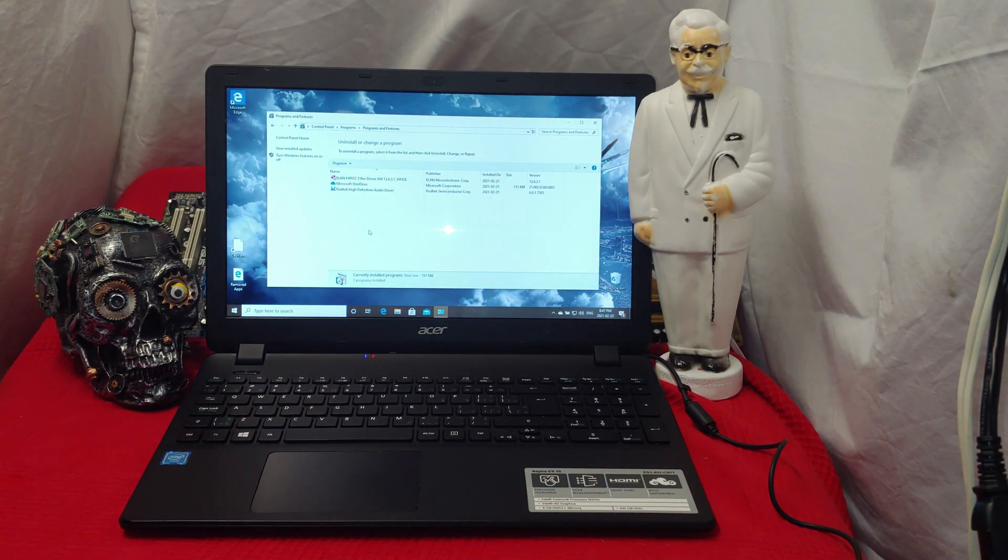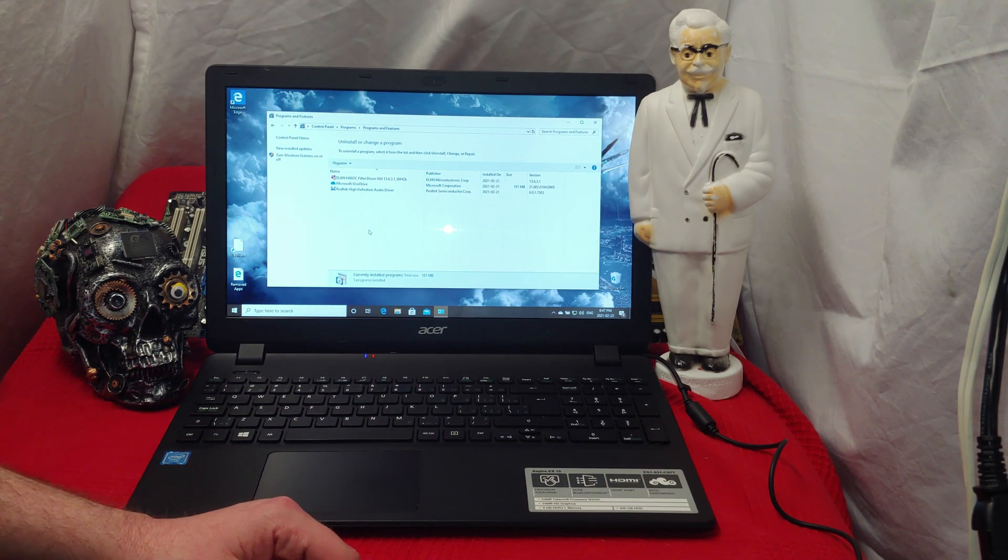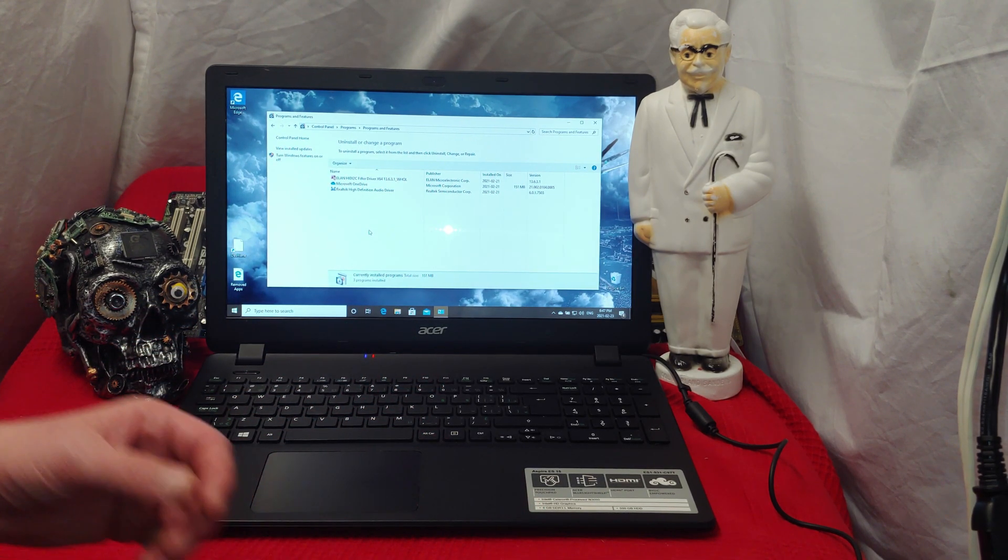Ladies and gentlemen, how's it going? Once again, I'm Neff from NaztackBits. Today we're checking out an Acer Aspire ES15. We've got an Intel Celeron Processor N3050.